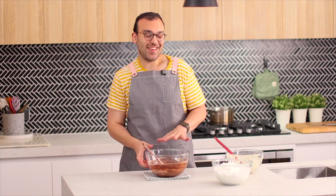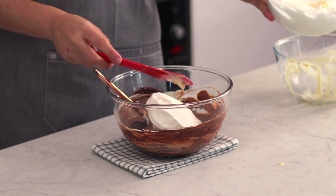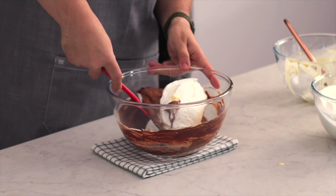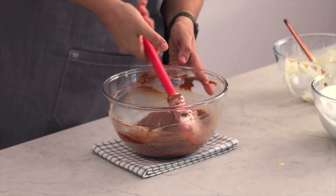Now the magic happens when we add these egg whites — it's the last step and it's just what makes this so airy. We're going to begin by adding just one spatula full of egg whites into our chocolate mixture and gently fold them through. Once that's completely mixed through, we're going to add the rest of our egg whites.